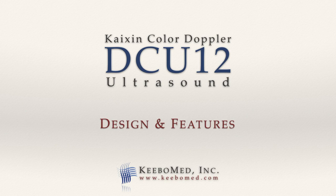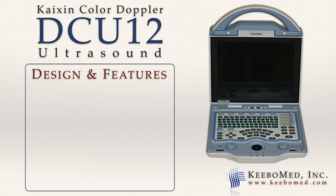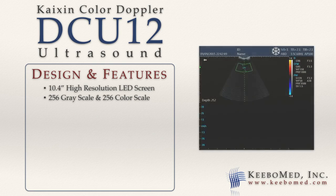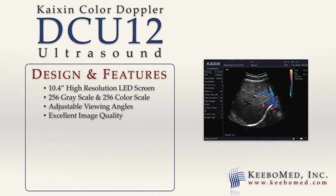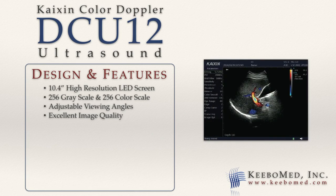The design of the DCU-12 allows for convenient use, and its many features provide much adaptability. The screen is a 10.4 inch high resolution LED with a 256 gray scale and a 256 color scale. The angle can be easily adjusted to achieve the best view. The image quality is excellent, comparable with ultrasounds that cost $10,000 and up.